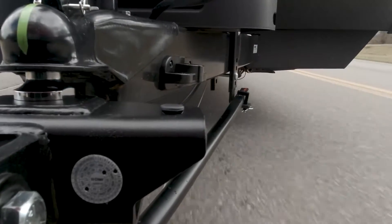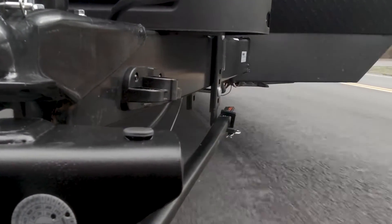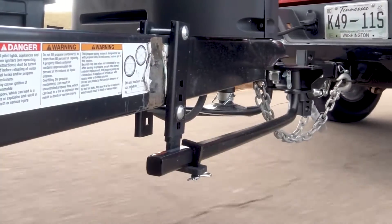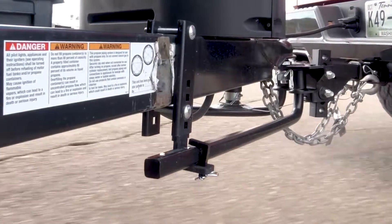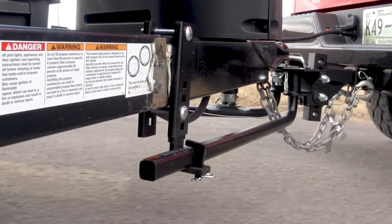Rather than using spring bar chains like some other brands, the TrueTrack connects to the trailer frame using adjustable support brackets that hold the spring bars in place horizontally and vertically. The brackets utilize friction to withstand lateral movement.